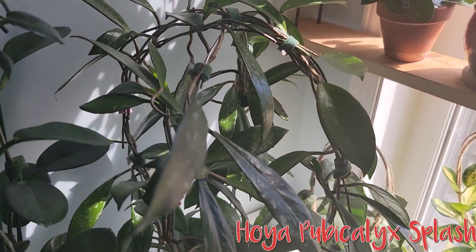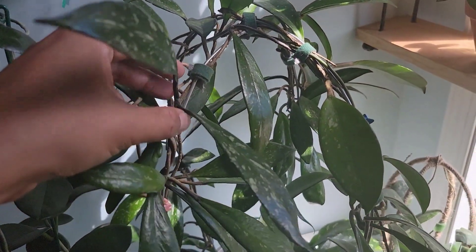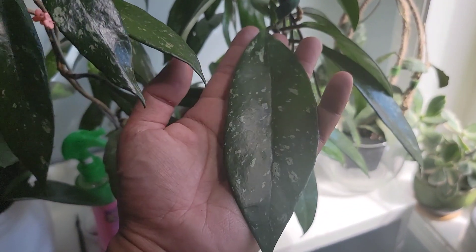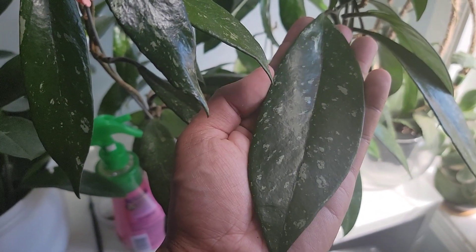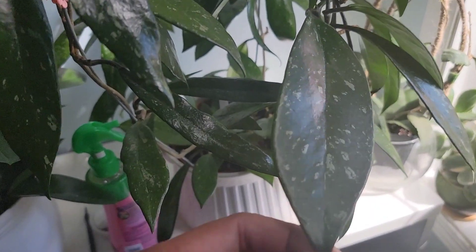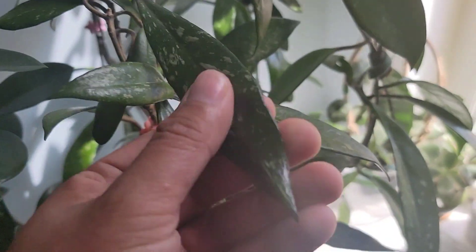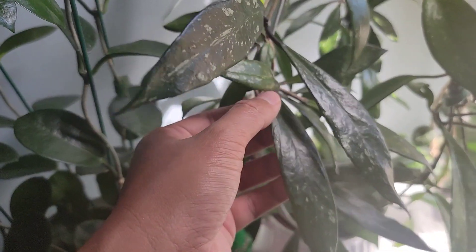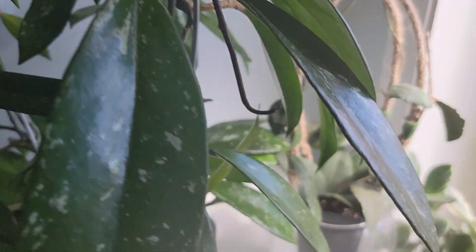Next to it is my Hoya pubicalyx splash. This is my first ever hoya that I bought three years ago. What I love about this is the leaves it's pumping out this summer — they're a lot bigger. This is probably my most favorite leaf because it's more mature and the splashiness is just more uniform. It's very easy as well. It's more succulent — it has a thicker leaf structure than the australis, so you would have to let this dry out a bit more.